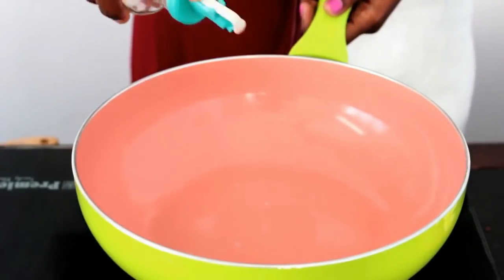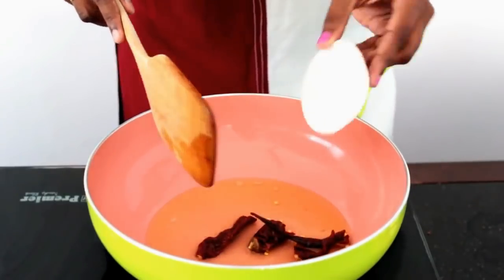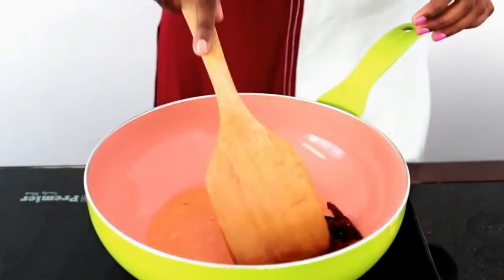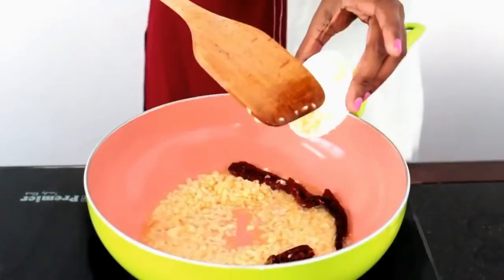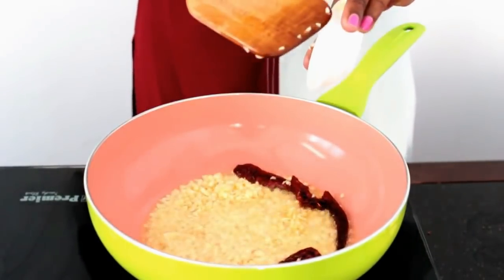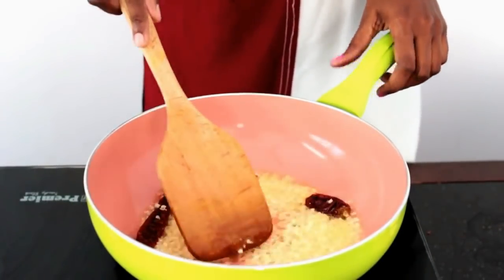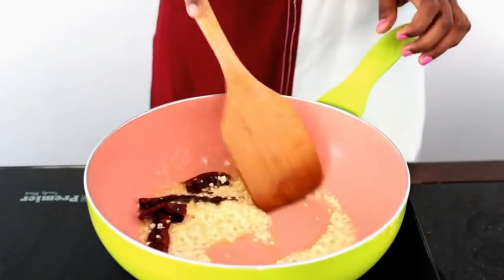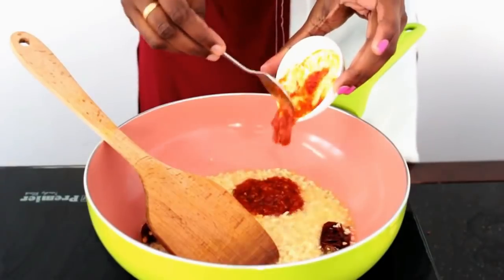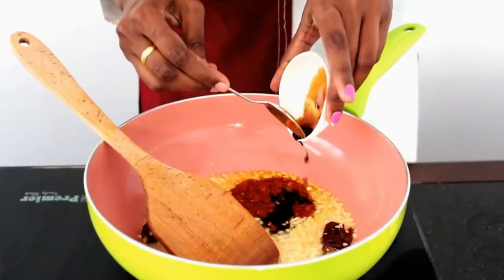In a pan I am going to add around 2 to 3 teaspoons of oil. You can use any refined oil or even coconut oil would be good for this recipe. Once the oil heats up I am going to add the red chillies and give it a roast, after which I am going to add the finely chopped garlic and sauté until it turns golden brown. Add as much garlic as possible — it gives a wonderful flavor. After the garlic is roasted for a few seconds, I am going to add in all the sauces.